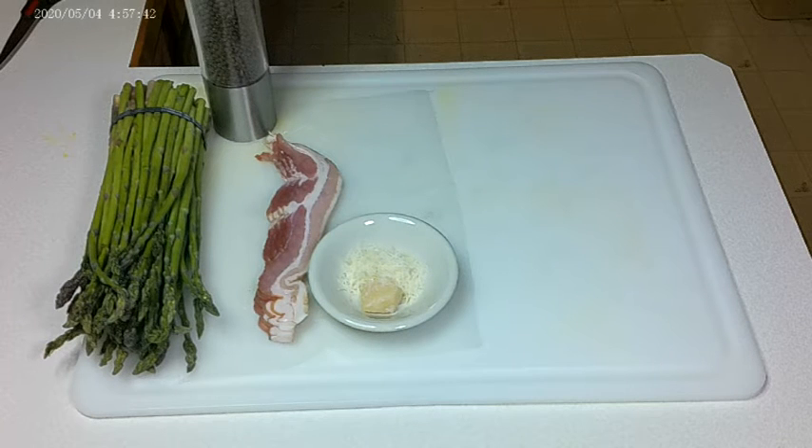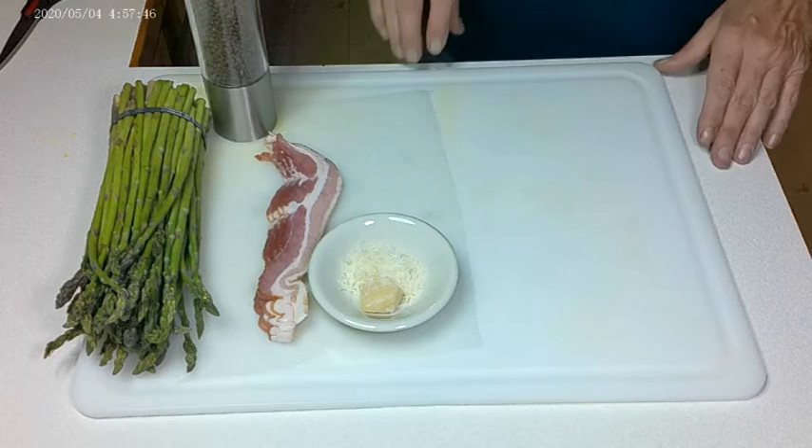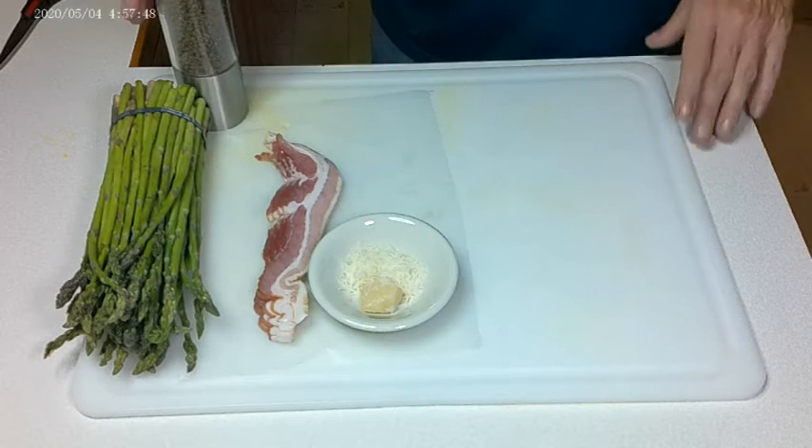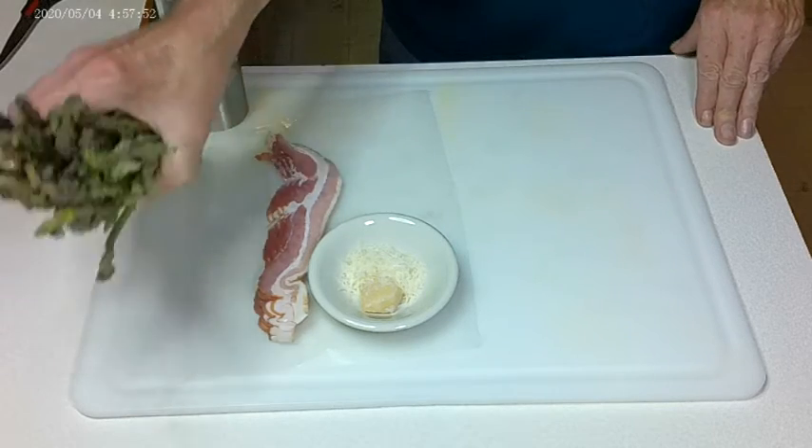Hey everybody, welcome back to Chef Greg Cat's Kitchen. I'm Chef Mike Greg Cat and I want to show you what we're going to do today with an appetizer — it's going to be bacon wrapped asparagus.